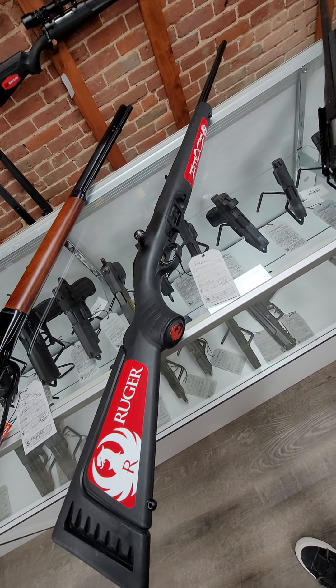And then we have a TNW ASR Aero survival pistol. It is a 10 millimeter, and it runs $749.